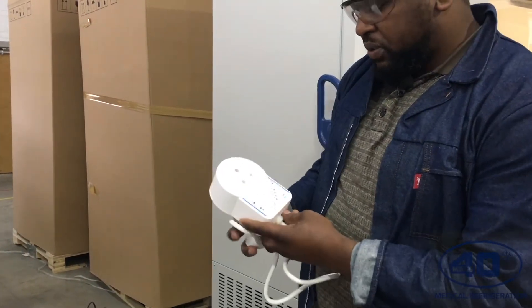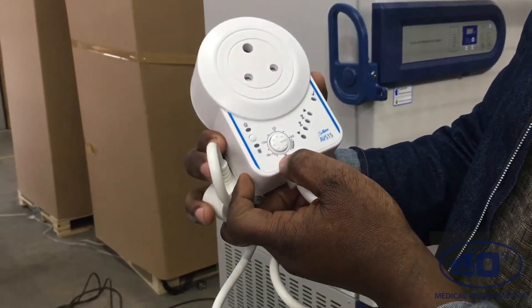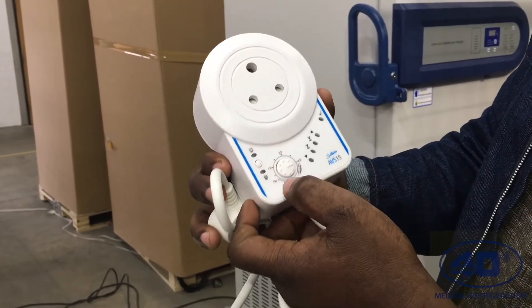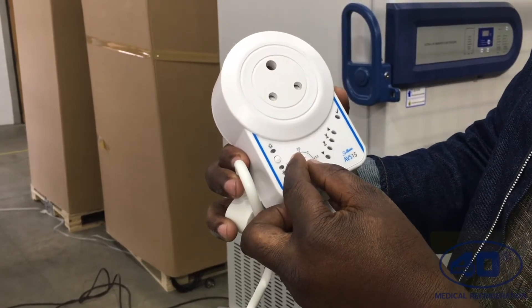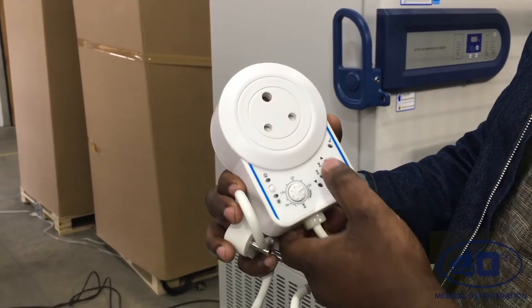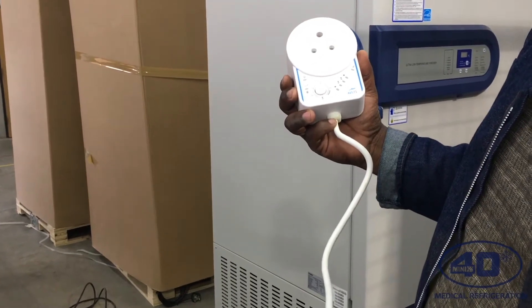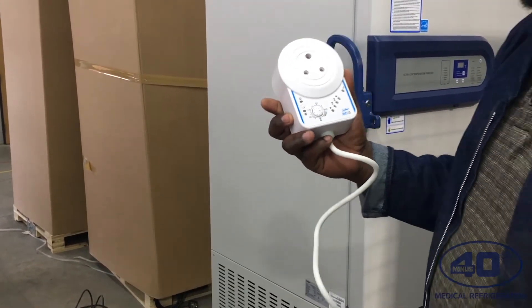There are two options on the voltage regulator: manual and delay. The delay can be 15 seconds, one minute, or two minutes. We're going to set the timer to three minutes for safety purposes, so that the power can regulate and show a green light before you plug your freezer. Make sure that you do not use an extension cord.